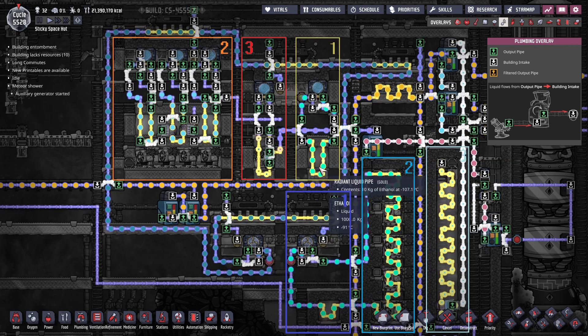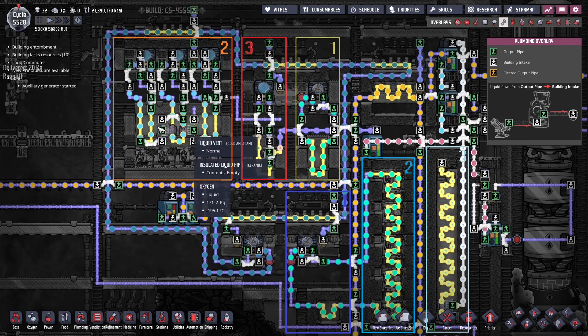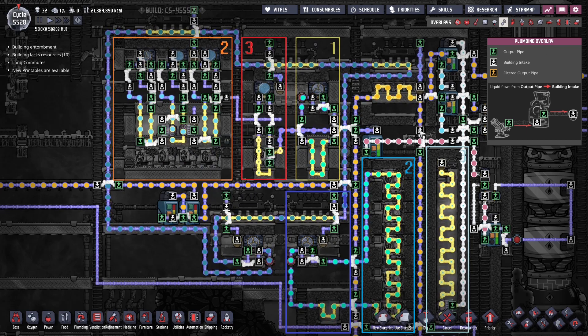First of all, we have the ethanol bath. This is cooled by an ethanol loop here with an aquituner that dumps the heat into this turbine. This is followed by stage two over here, which is the liquid oxygen bath. And this is cooled by three liquid oxygen loops, which dump the heat into aquituners and turbine. This liquid oxygen bath cools not just hydrogen, but also the thermoregulators, as I mentioned. Keeps everything nice and cool here. And finally, we have stage three, which is alternating water and polluted water, one kilogram packets. And we also have one little gap in between.